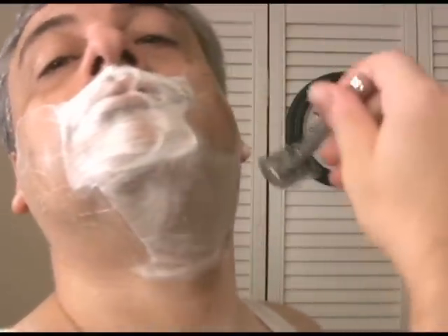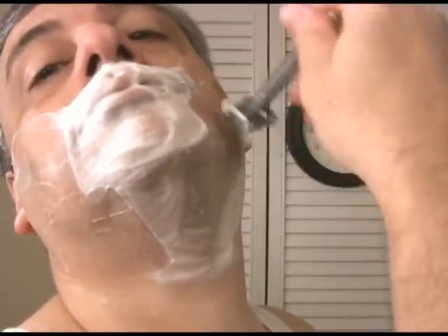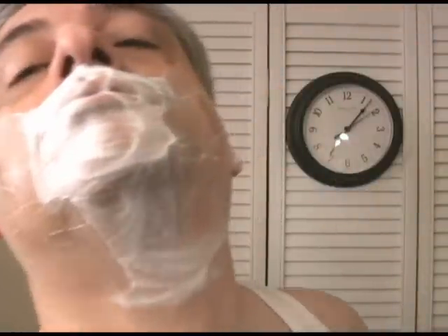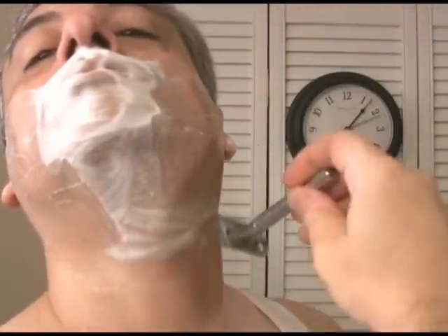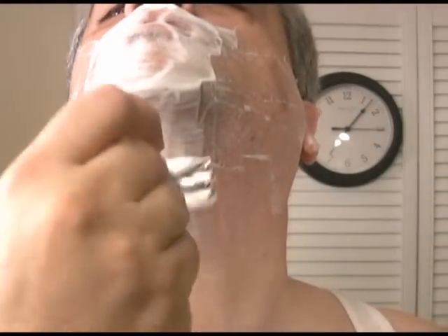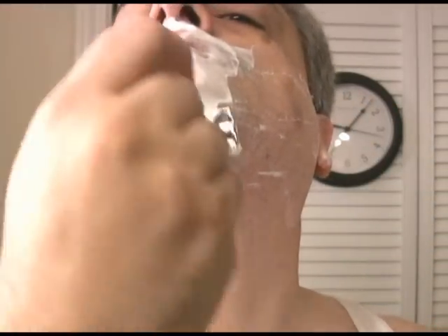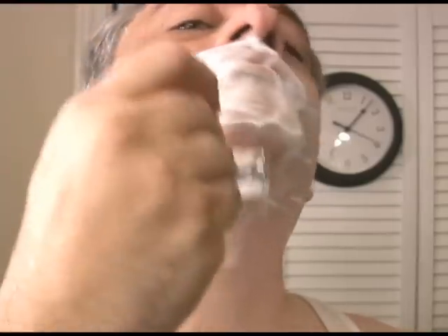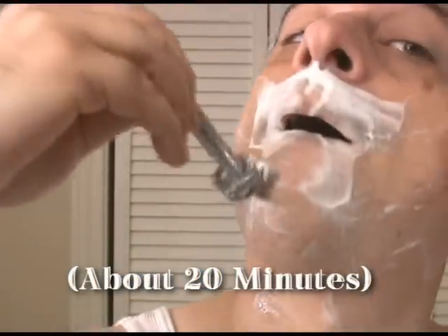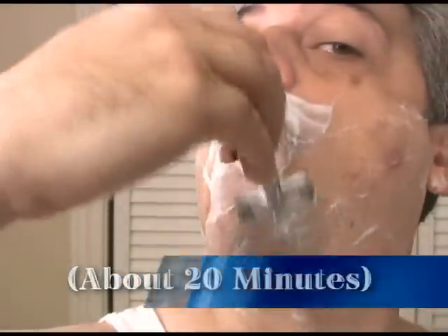By the way, even though I've edited this video to make it more visually interesting, I did really shave in 10 minutes. This particular camera angle was shot in real time. Some of you may be thinking that I'm shaving insanely fast, and in a way it's true — I usually take a much more leisurely shave. But after some practice, I'm now able to speed up safely when time is short.